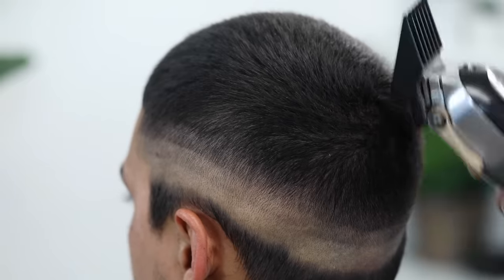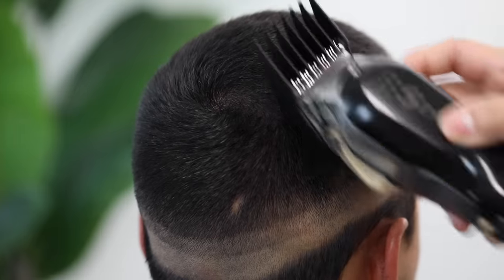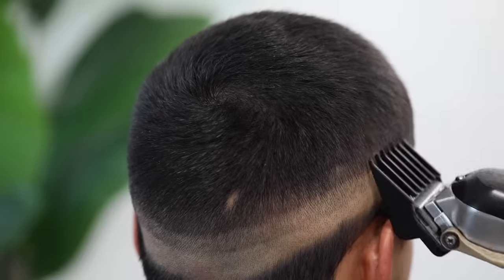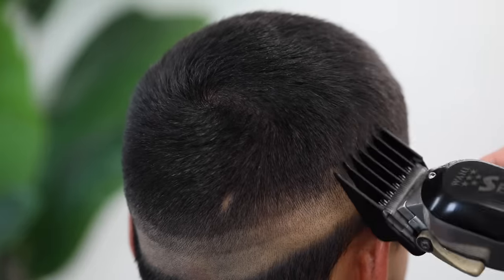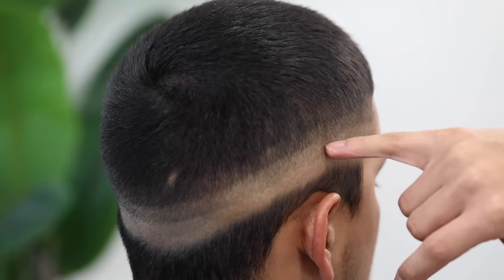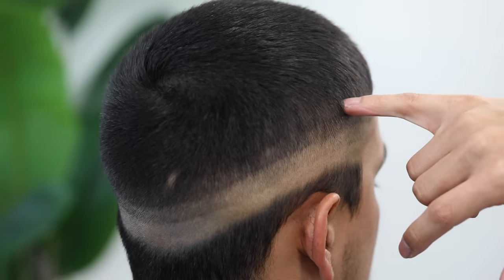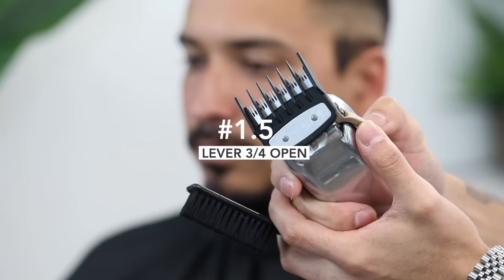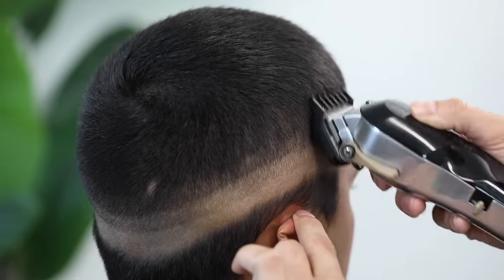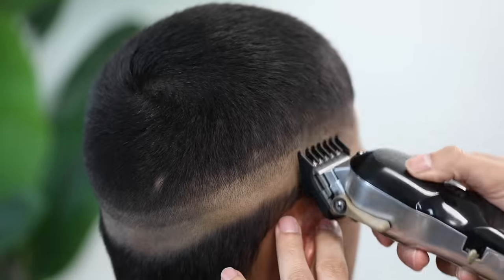I can't stress it enough — be easy with your wrist. When I first started, I had the impression that applying more pressure into the client would erase the guidelines, but that is never the case. Just let the clipper do all the work; if you need to adjust your lever, then do so. By now you should have the first guideline created with the zero, the second with the half, and the third with the number one guard lever open. We're going to start with that top one and work our way down. Using my one and a half guard, we're going to close the lever just slightly into a three-fourths position — somewhere between halfway and fully open — and start attacking that top guideline.